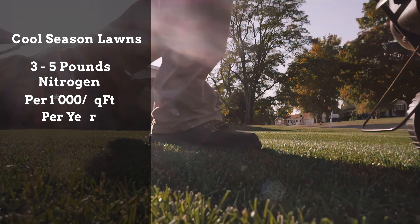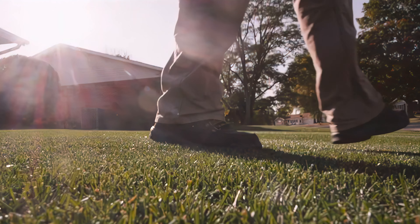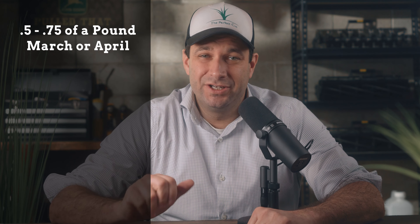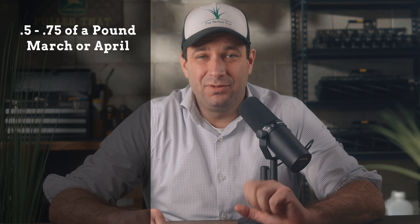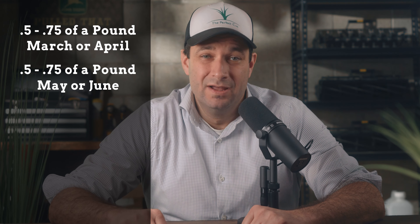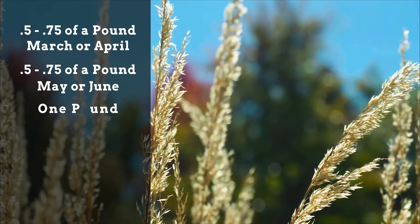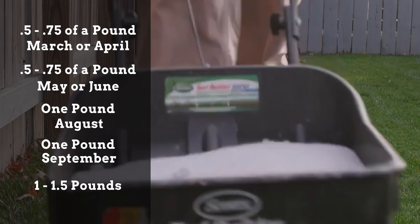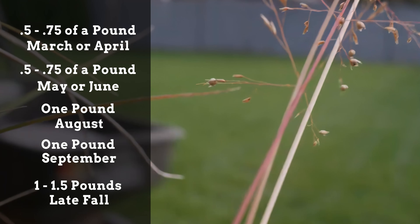Of course, you don't want to apply it all at once. There are specific times of the year when you want to apply your fertilizer. Apply one-half to three-quarters of a pound of nitrogen in March or April, then apply another one-half to three-quarters of a pound in May or June. Later in the summer, apply one pound in August, one pound in September, and another one to one-and-a-half pounds in late fall.